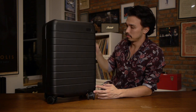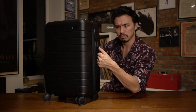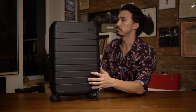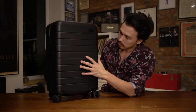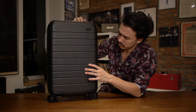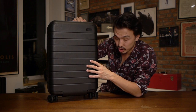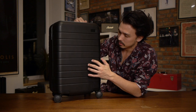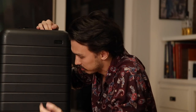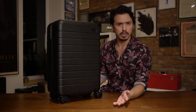It's got two nice handles — kind of rubbery, plasticky, but very solid. They just feel good. Nothing different, nothing special, but they just work. It's made out of what I think is probably a polycarbonate — a flexible but rigid plastic. It's got some give, but it's also hard to puncture. Basic features — nothing groundbreaking, nothing crazy.